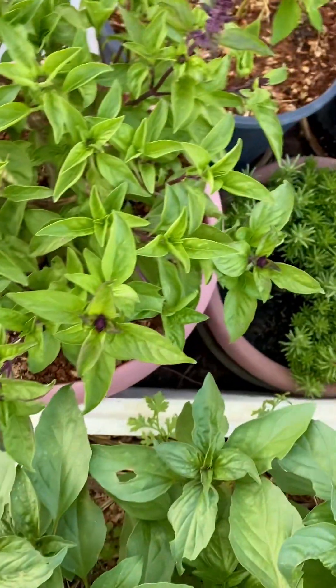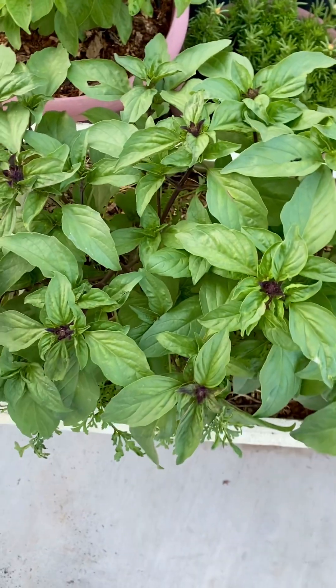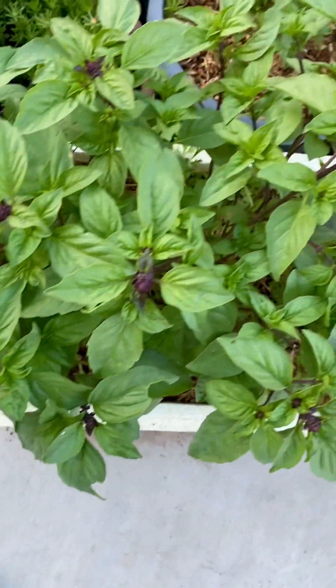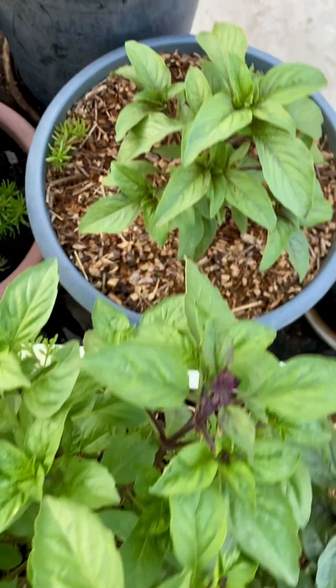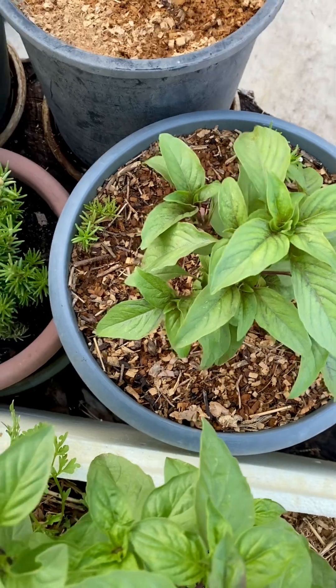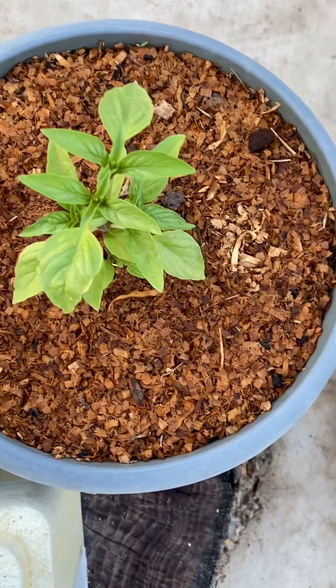In this area here I only plant this kind of basil because I don't want it mixed again with the other basils. It has a pretty good smell — somewhat like the Thai basil, somewhat like the holy basil.